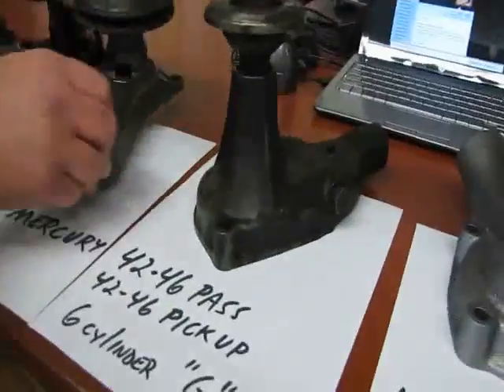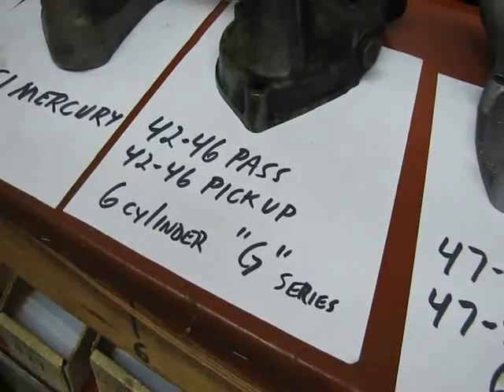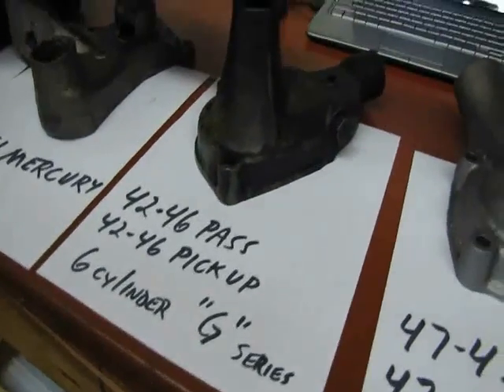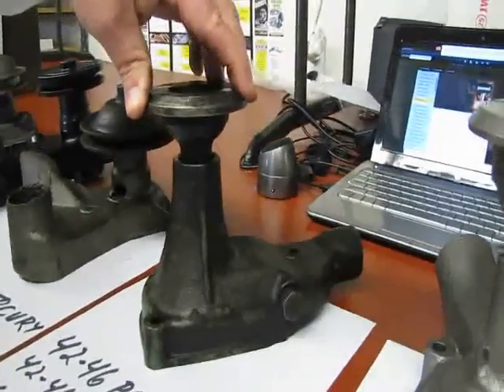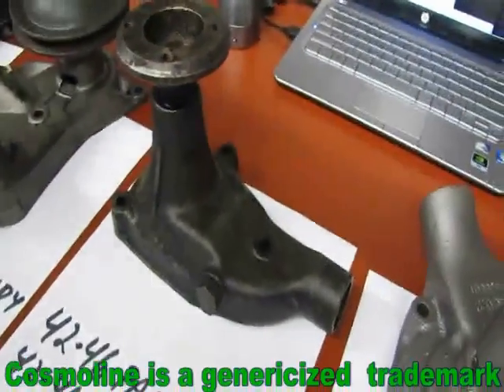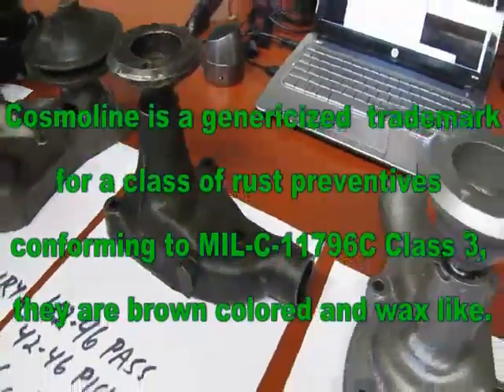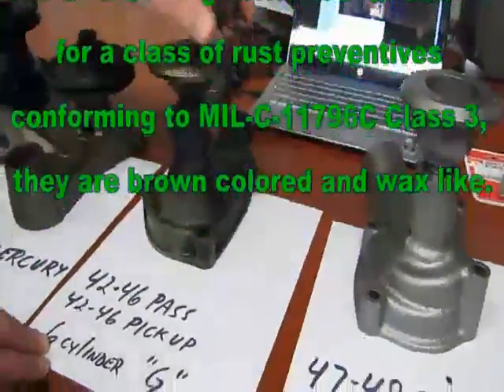Now moving on to the 6 cylinders. Here we have the 42 to 46 passenger and pickup G series 6 cylinder. The distributor is on the front on these engines. This pump here is actually new old stock — it's covered in Cosmoline. It is really nice, and occasionally we still come across them.